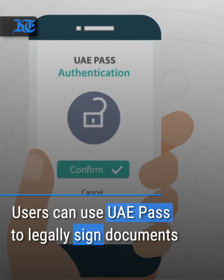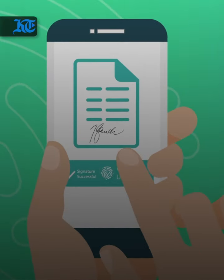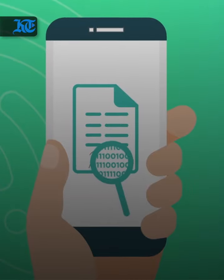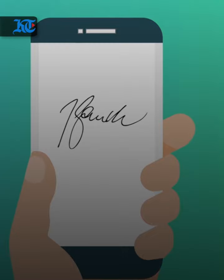Another cool feature of the app is its digital signature option. Just select the document you need to sign, enter your pin and the signature process is done. The UAE Pass signature is legally binding and as valid as a written one.